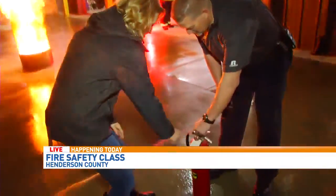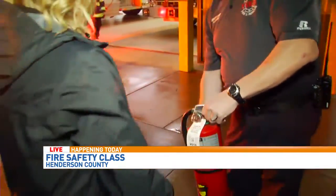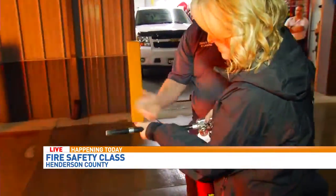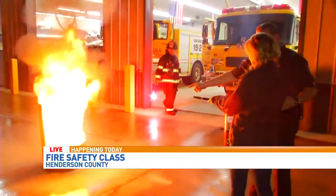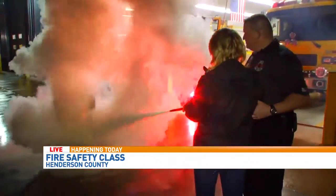What that is, is you're going to pull your pin, pick up your extinguisher, use whatever hand is more comfortable. We're gonna go up to the fire, get close enough. So: Pull, Aim at the base of the fire, Squeeze it all the way, and Sweep. And that's it.